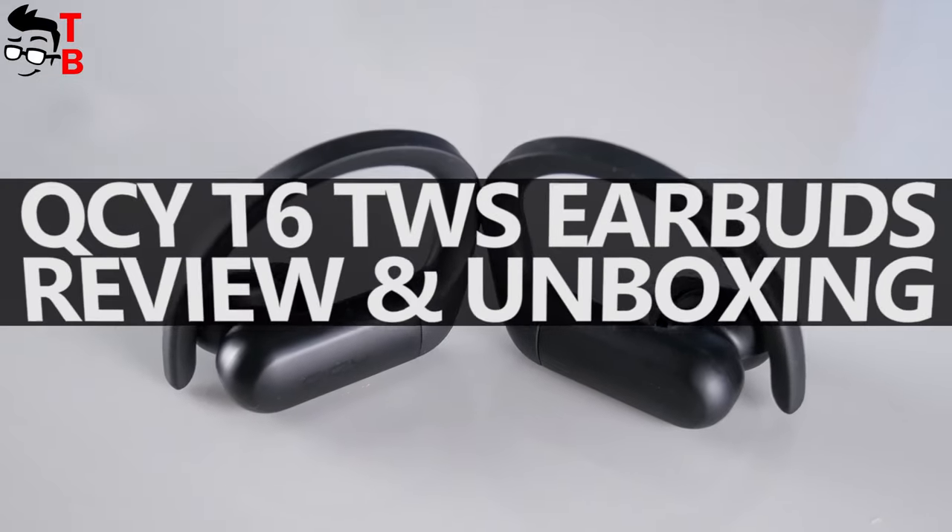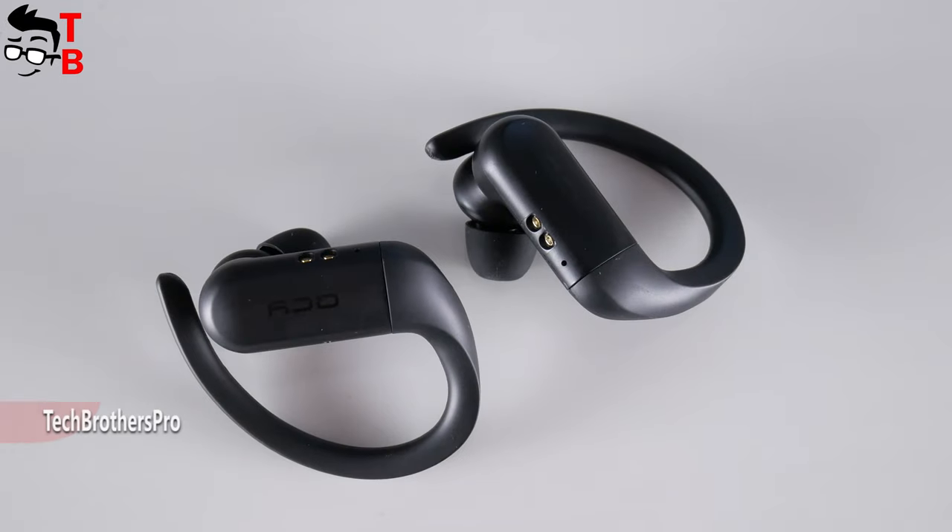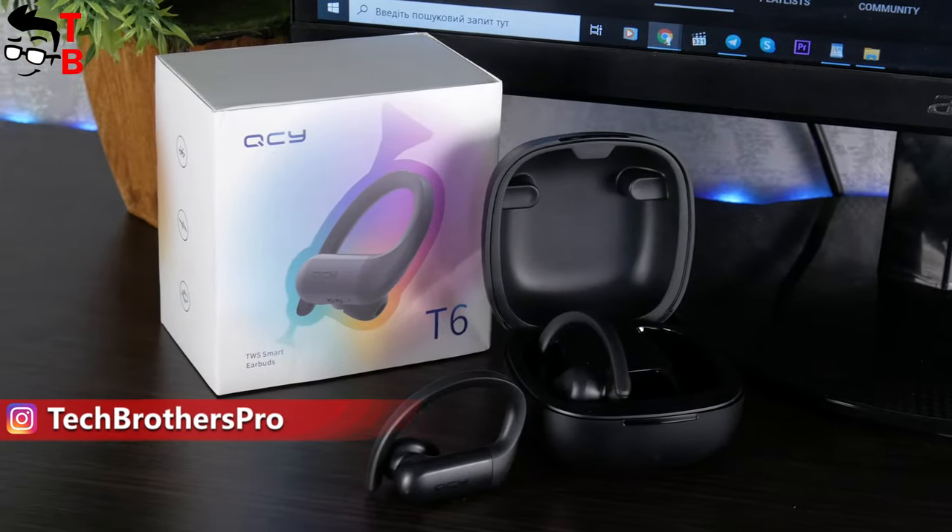Hey, what's up! Some weeks ago, QCY brand from the Xiaomi Ecosystem released the new sports wireless earbuds – QCY T6.